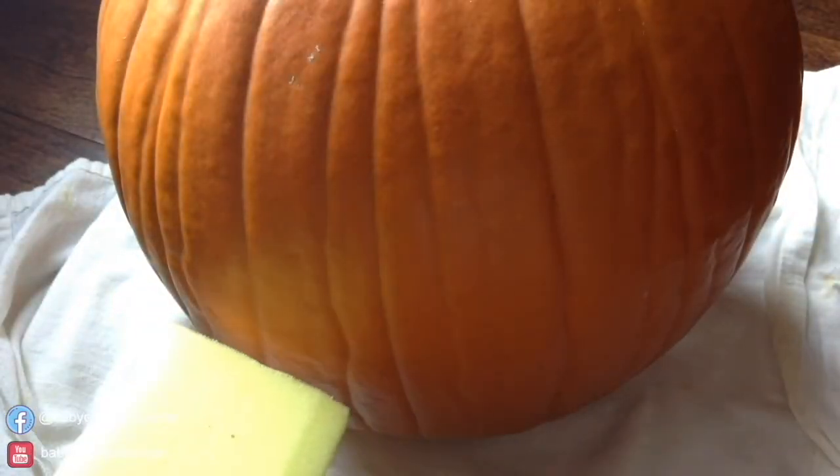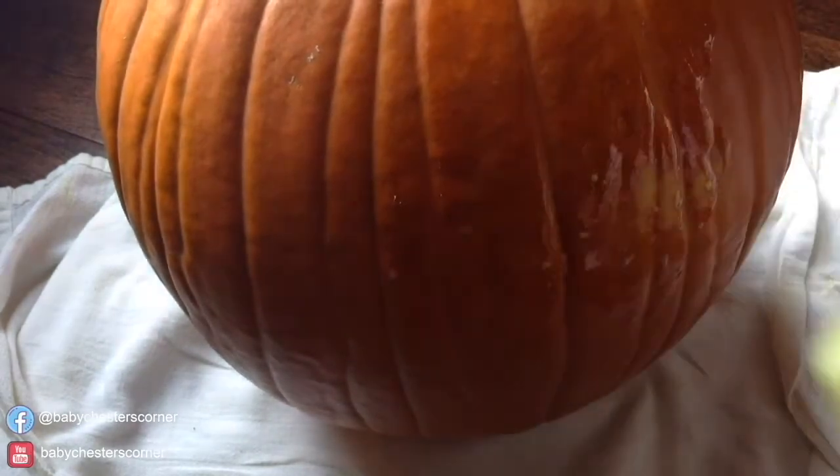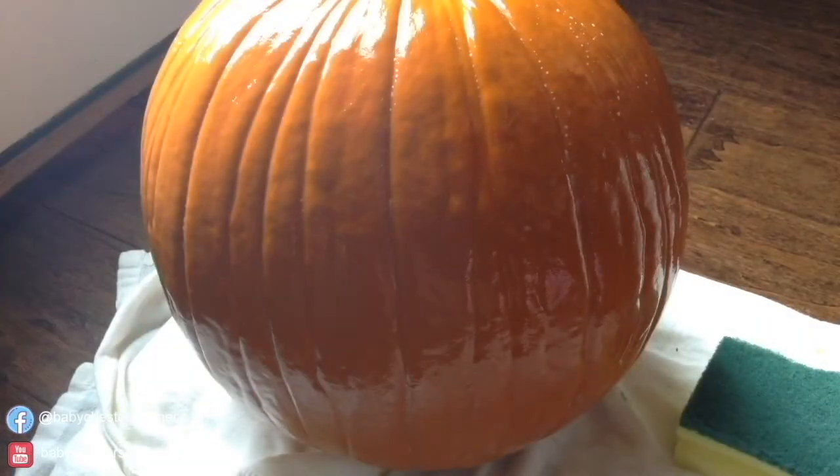Then grab that old sponge or old rag and the floor cleaner. Squeeze a little bit onto the sponge or rag. Now we're going to rub the sponge all over the pumpkin. Don't worry about the bottom — we'll get to that later. Your pumpkin should look something like this. Ain't it pretty with all that shine? Now let it dry for about a good 30 minutes.